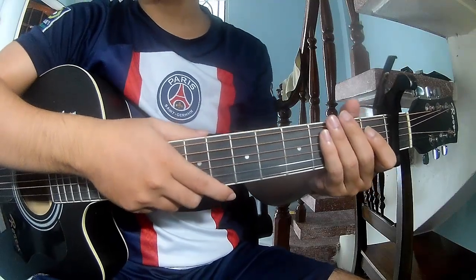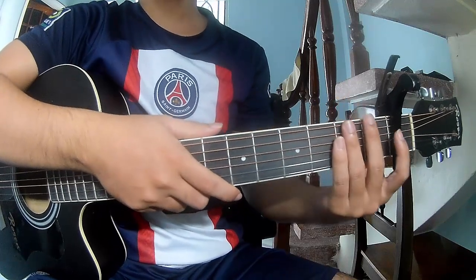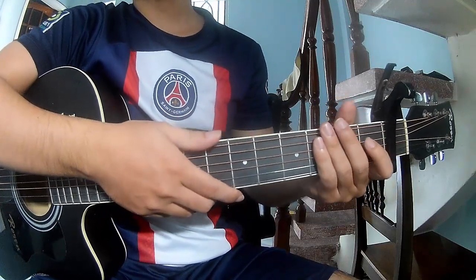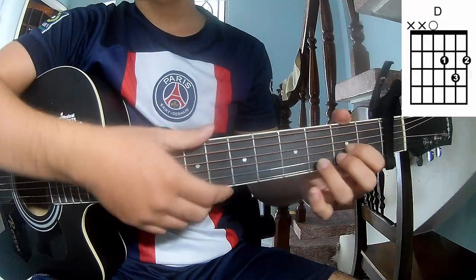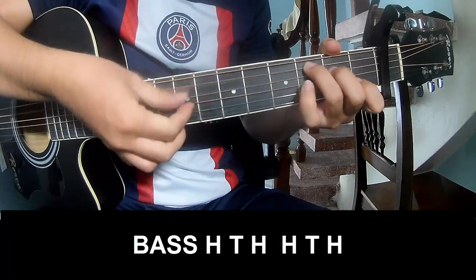Hi everyone. Today we'll see how to play guitar palm trees by Django. First, we should keep on the flat frame. The chords of this song are Am and D. The verse and outro should play past.